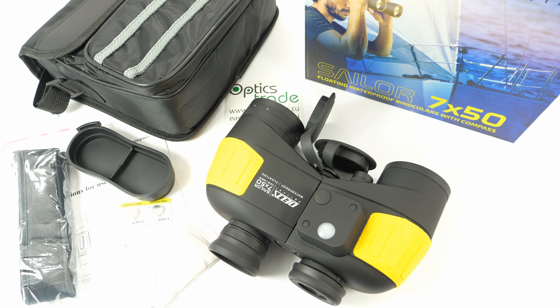Delta Optical offers two years warranty with these binoculars. To sum it up, the good points are that they are great value — only 146 euros at retail price. They have a built-in illuminated compass, which is a very useful addition when on the sea, and they are a good entry-level binoculars for marine use.